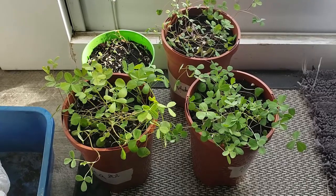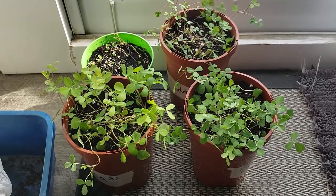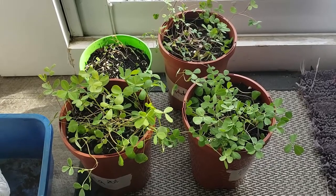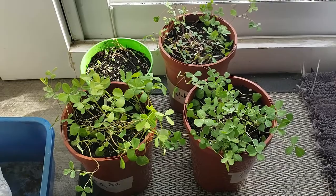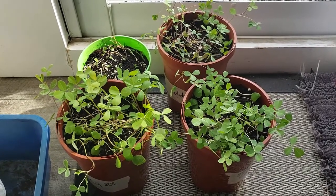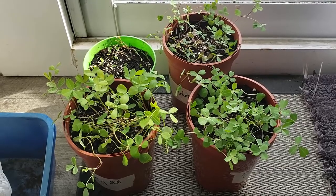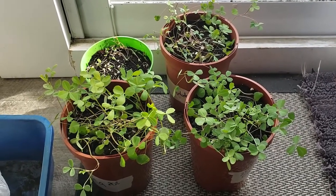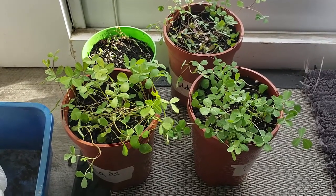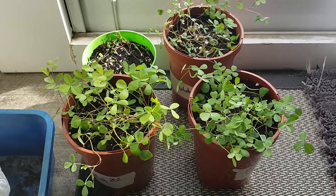I want to mention right off the bat that the growth situation in my house was definitely limited — it wasn't an ideal situation for quite some time. I was using just kind of an incandescent floor lamp as my light source down in the basement, which is fairly cool. I did end up putting these plants on my seedling grow mat, which helped, and I actually ended up getting a little double-head grow light from Amazon. With an experiment like this you want to provide the plants with their basic needs — really good light and water.